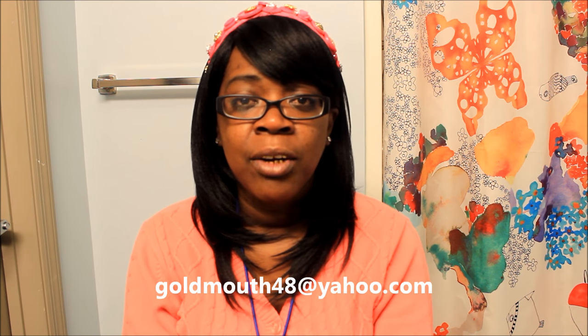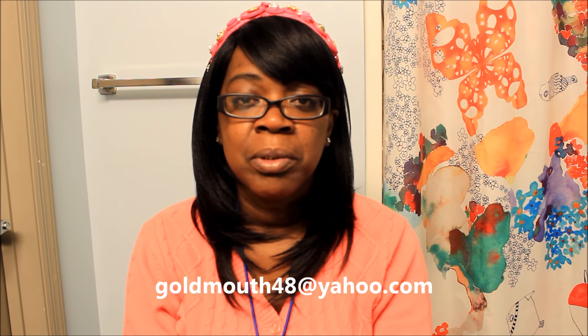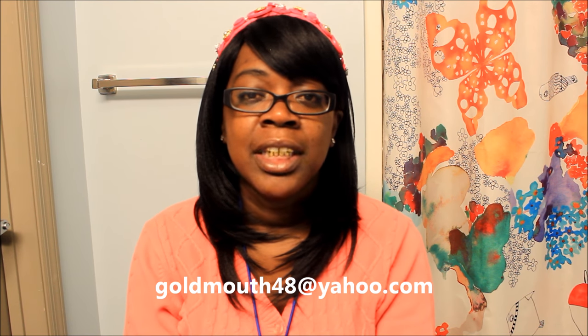It just shows there are a lot of good people left in this world. Thank you guys so much for donating to my GoFundMe. If you feel uncomfortable with GoFundMe, you can also donate to my PayPal at goldmouth48@yahoo.com — I'll leave the links in the description box and in the comment section. Let me know what y'all think about this wig, and I will holla at y'all later!